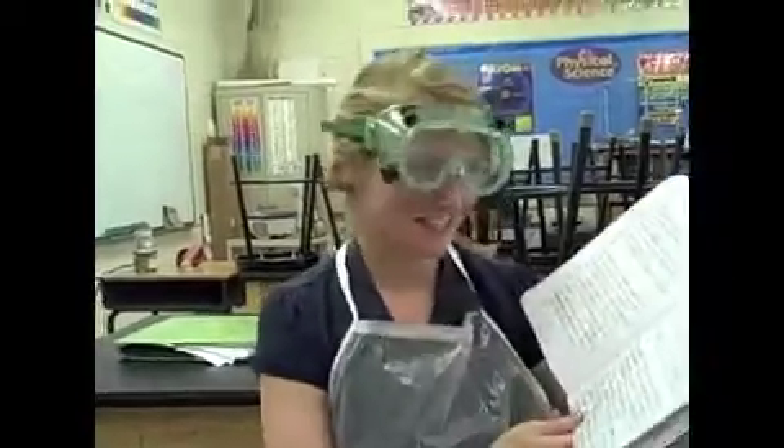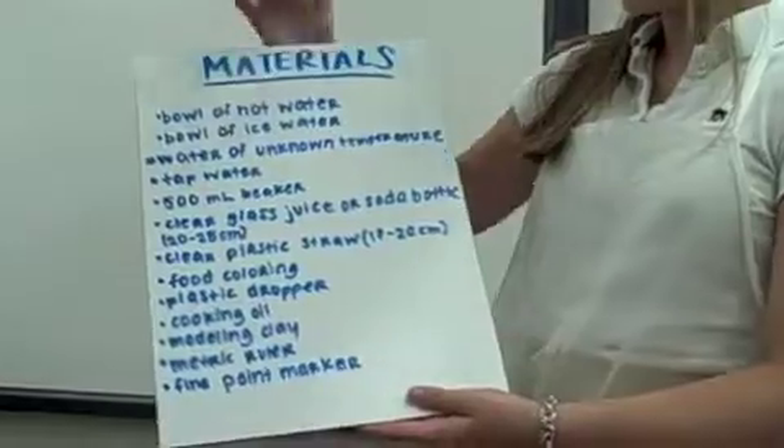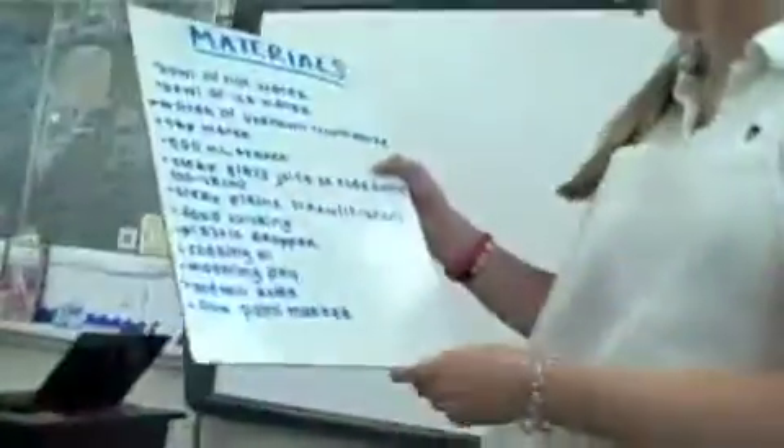Our purpose is to build your own thermometer out of simple materials. Our materials are: a bowl of hot water, ice water, a water of unknown temperature, tap water, a 500 milliliter beaker, a clear glass juice or soda bottle, a clear plastic straw, and food coloring in the water.